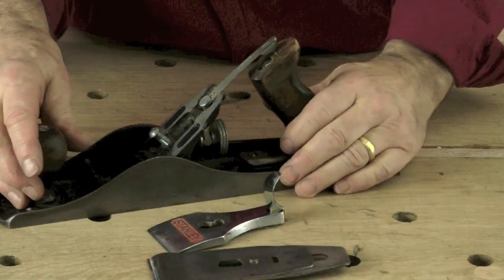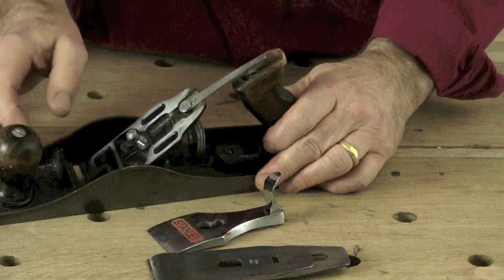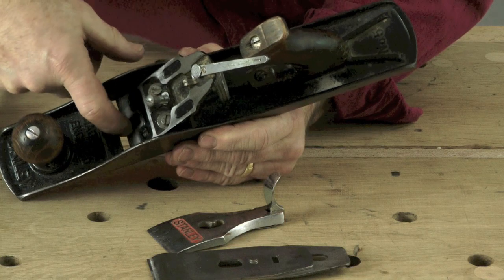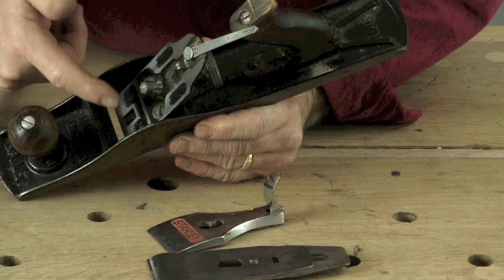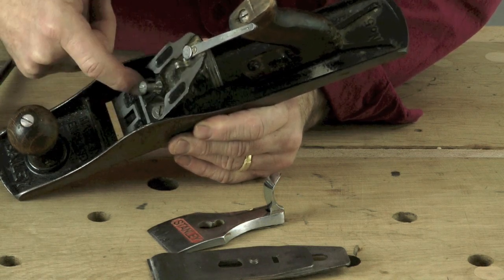At the back here is where the blade actually sits, and you want to make sure all of this is kept clean and that you don't get shavings stuck underneath this piece of metal. If you do, you can undo these screws here, take this off, clean it out and pop it back in again.